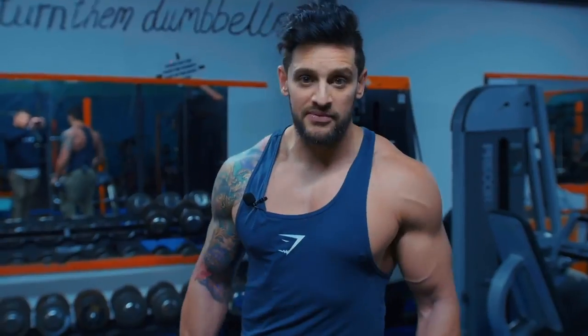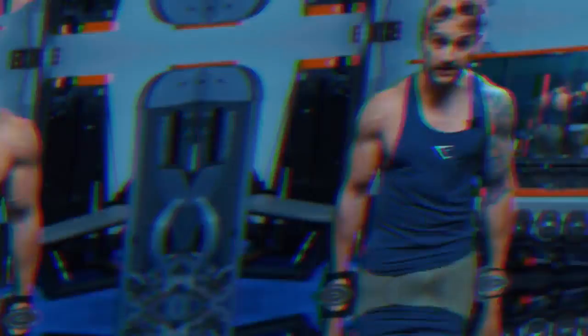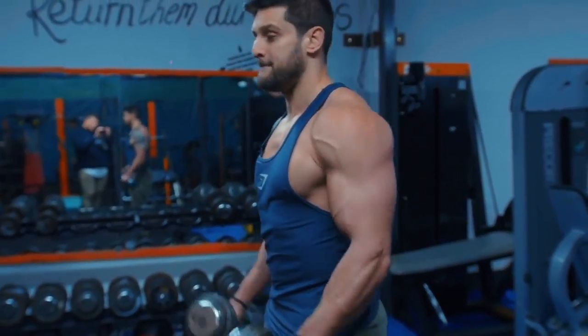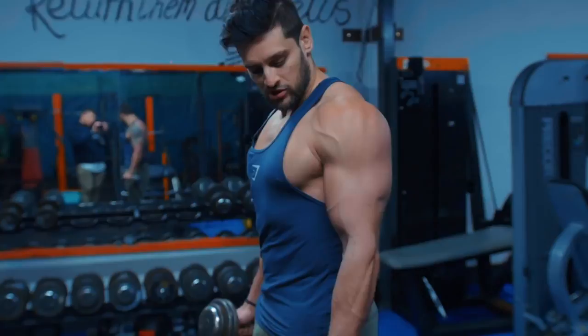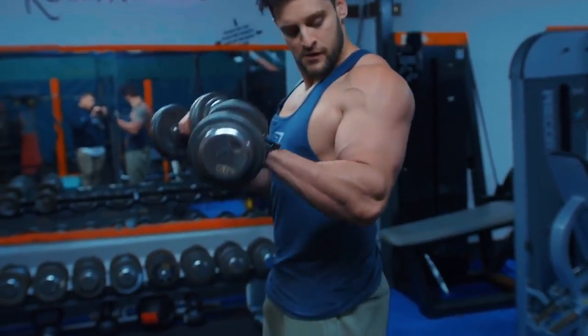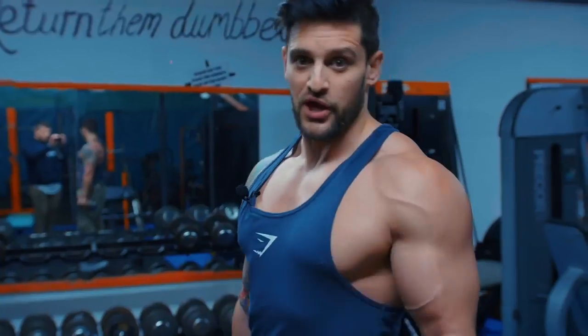Quick pro tip: if the bar aggravates your shoulders or elbows, use dumbbells as a variation. Start in a neutral position at your side, come up and rotate over — same movement but with dumbbells. This requires more stabilization per side, so if you have an imbalance or a leading side, this is a great option.